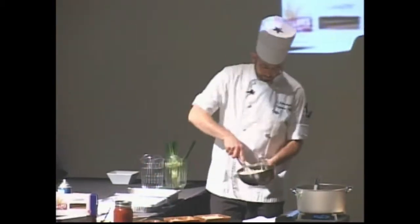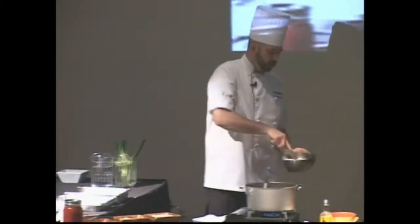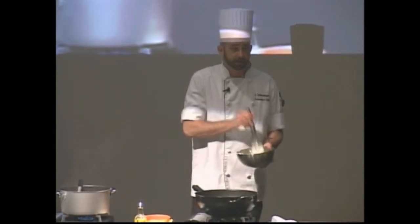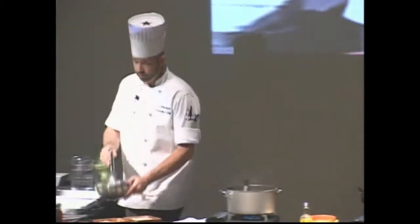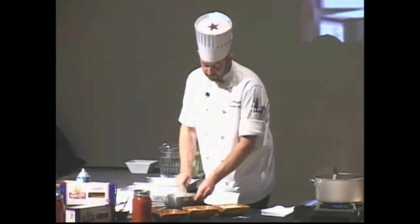Mix it up. You don't necessarily have to add egg to the ricotta — a lot of people have always thought you have to add egg to lasagna, but it's not necessary. And now we're going to show you one of those cool restaurant tricks.